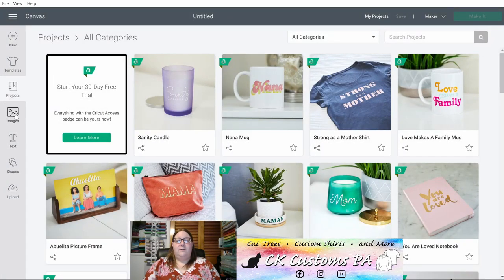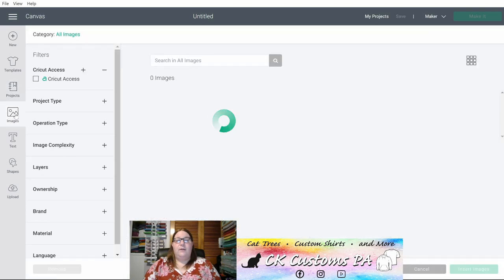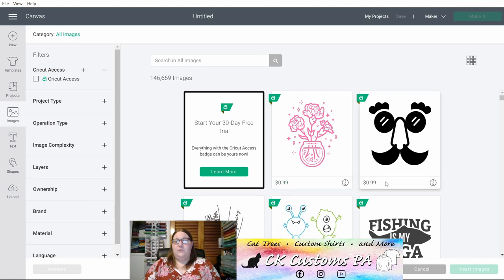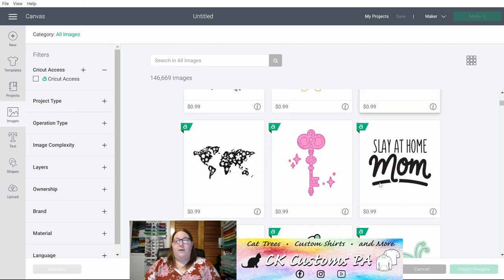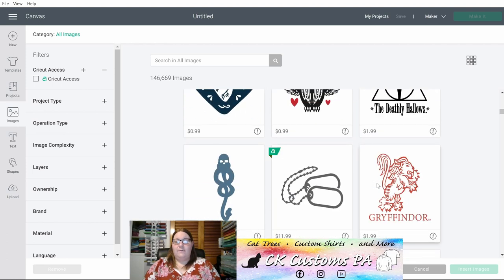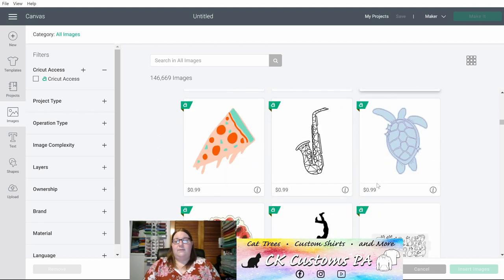The next option on the left toolbar is Images. This will include images owned by Cricut with a price associated to them. If they are free for use without any subscription they will say free, and if they're part of your Cricut Access they will say subscribed.